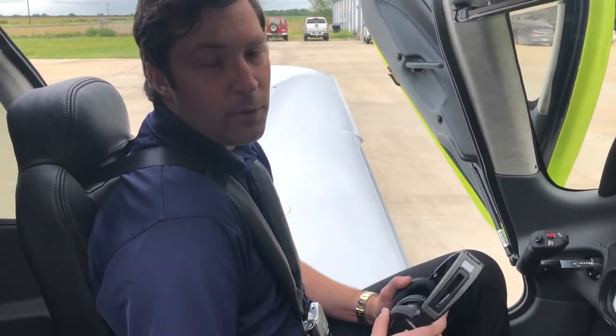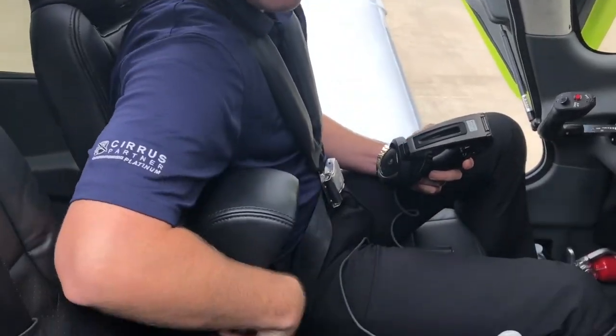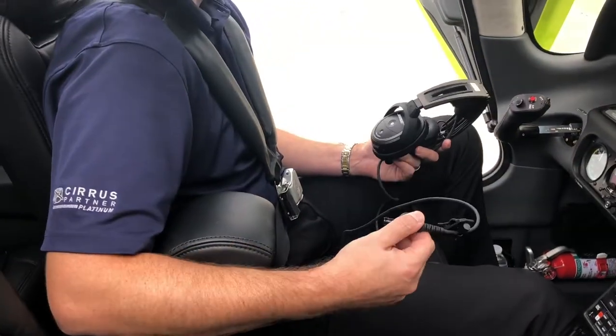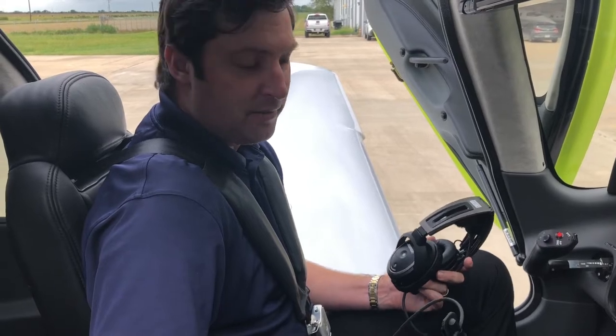One of the very first things I do before any passengers get out of the airplane is I like to unplug the headset from the center console. Inevitably, somebody's going to trip on a cord as they're stepping out of the airplane, and it's going to work out a whole lot better if the cord's unplugged.